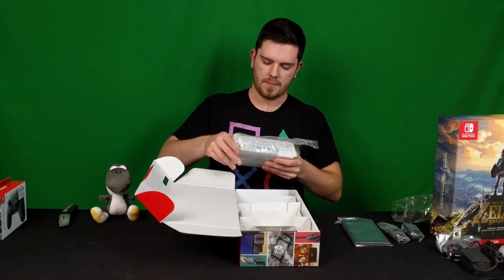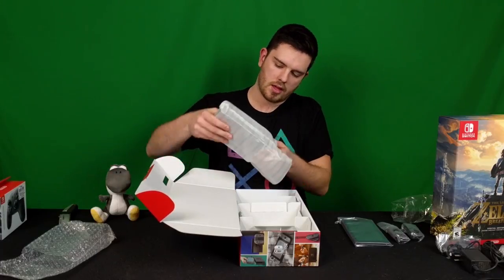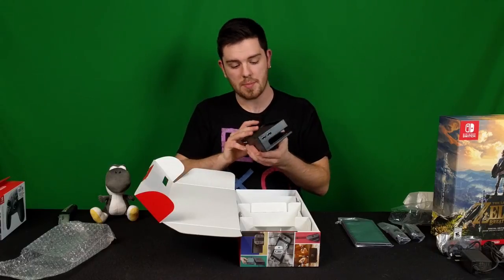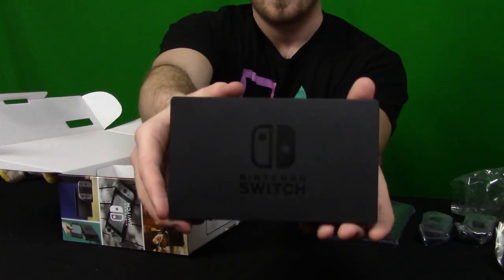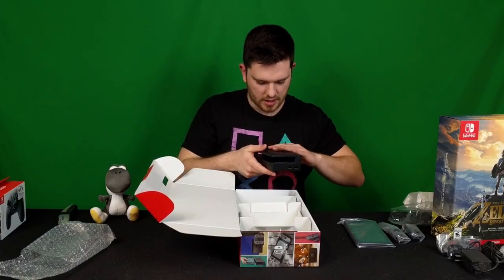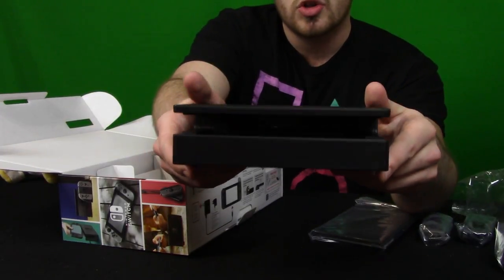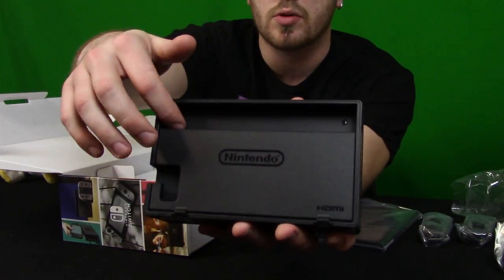Now we've got the dock itself — we'll unbag this one here. It's in a translucent foamy kind of bag. It's got a matte finish with a kind of glossy paint job that says Nintendo Switch on it. I can't believe how small this is, to be honest. It's got that matte and gloss kind of finish — two different shades of matte more or less. It's got the two standard USB ports on the side and the slot where you slide the console itself in. On the back there's cable management, which will be super convenient.